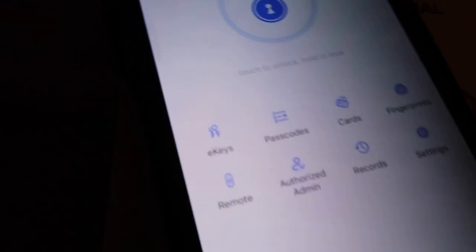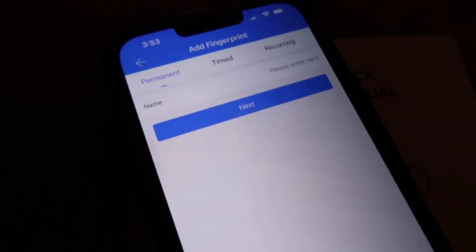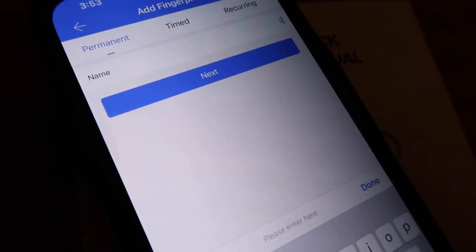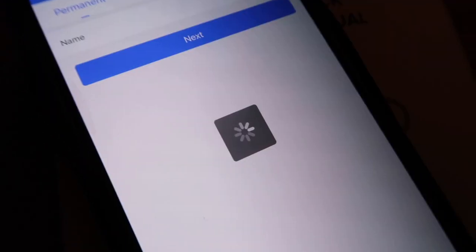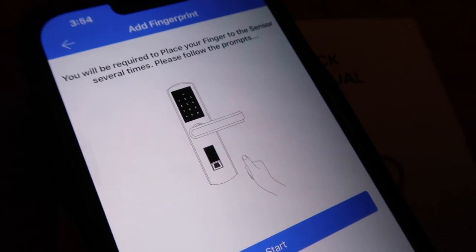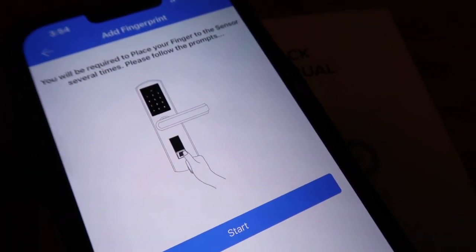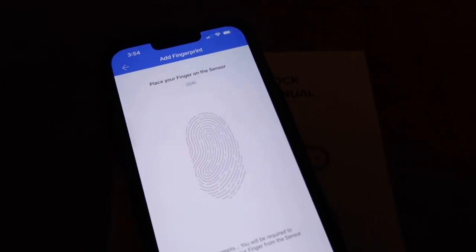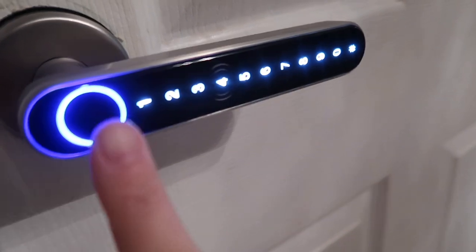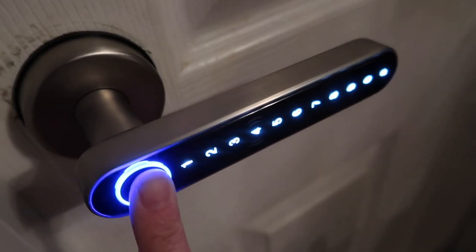Let's go to Fingerprints — no data — so we're going to add a fingerprint. I'll enter my name and press Next. It says you'll be required to place your finger on the sensor several times following the prompt. I have a missing nail so I'll use my pointer finger. Press Start — connecting with lock — place your finger on the sensor. I keep putting my finger on the sensor and it says added successfully!